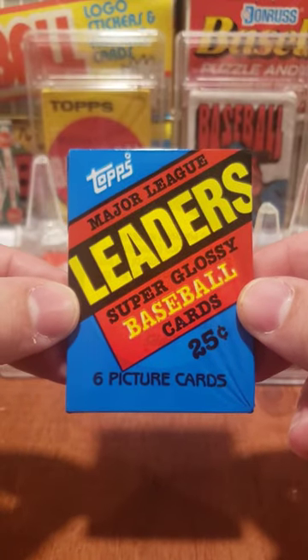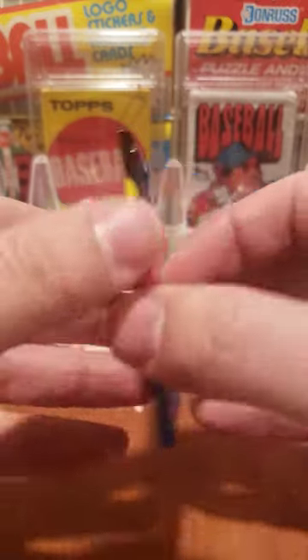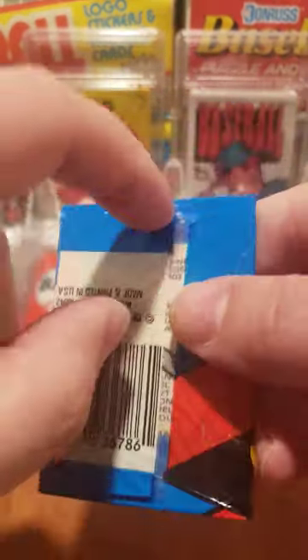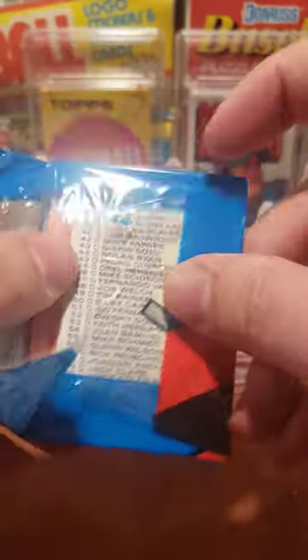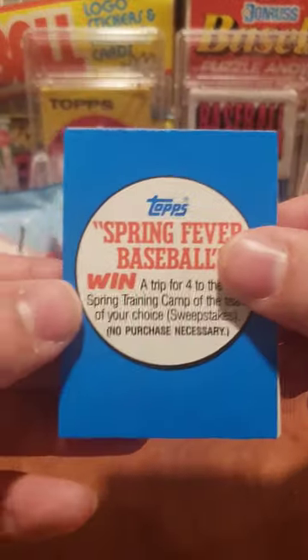Hello everyone, today we're doing a pack of Major League Leader Super Glossy Baseball Cards by Topps. It's 1986. The interesting thing is it has that cellophane wrap pack that was a precursor to what happened in '92 when they stopped using the wax packs. Kind of interesting that it's that cellophane pack.